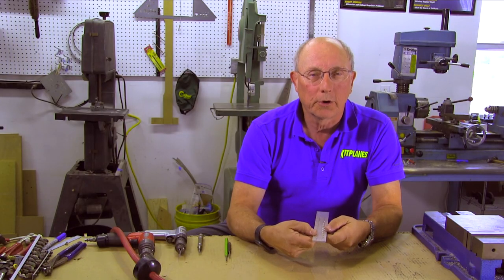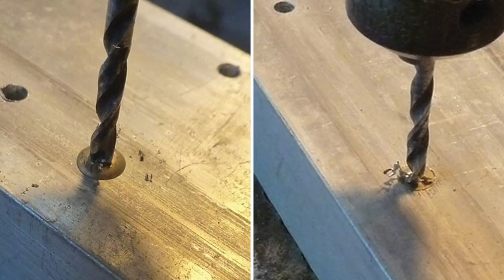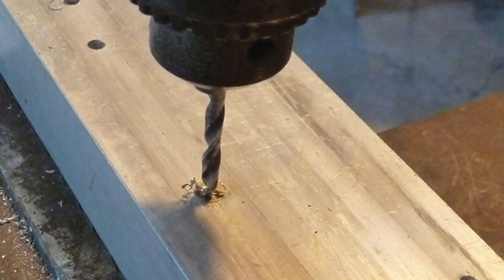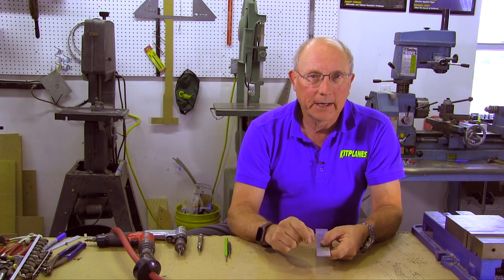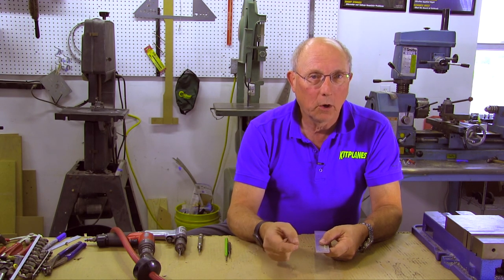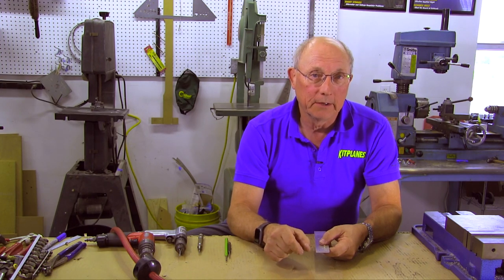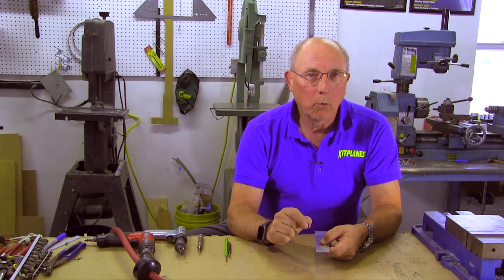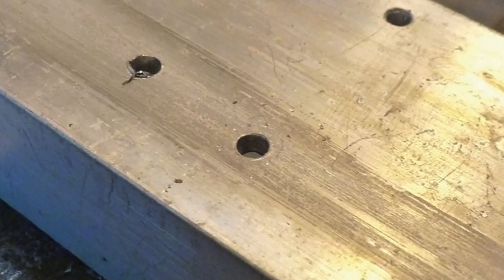There are basically two kinds of rivets we're going to work with: flush heads and round heads. The basic concept is to drill through the factory head with a drill that's one size smaller than the diameter of the hole. So if it's a number 40 hole, we want to use a number 41. If it's a number 30 hole, we want to use a 31. Because what we want to do is try to not enlarge the hole at all.